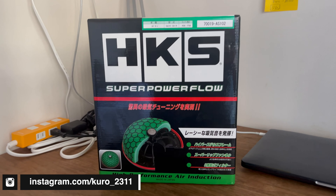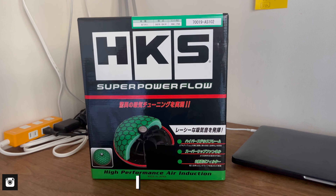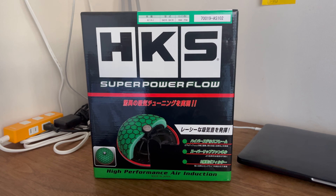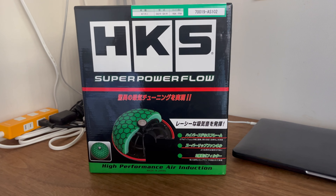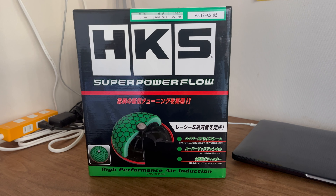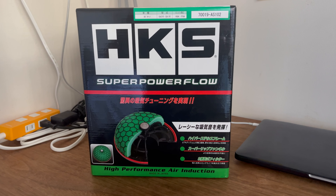G'day everyone and welcome back to the channel. Today we've got a short video on the HKS Super Power Flow intake for the Suzuki Cappuccino. We're going to briefly go over what this is, what it does, how it installs, and of course the all-important sound check.